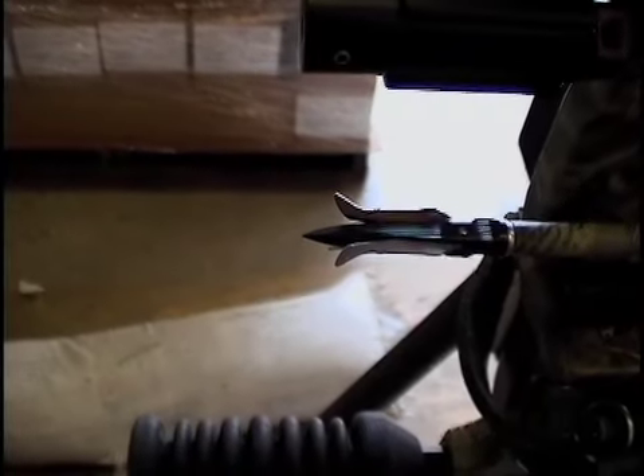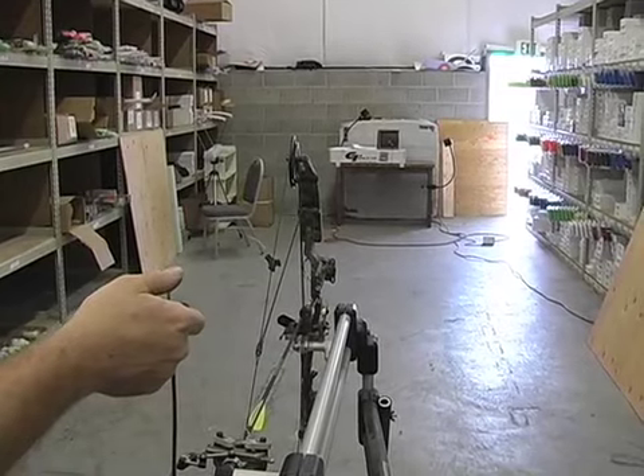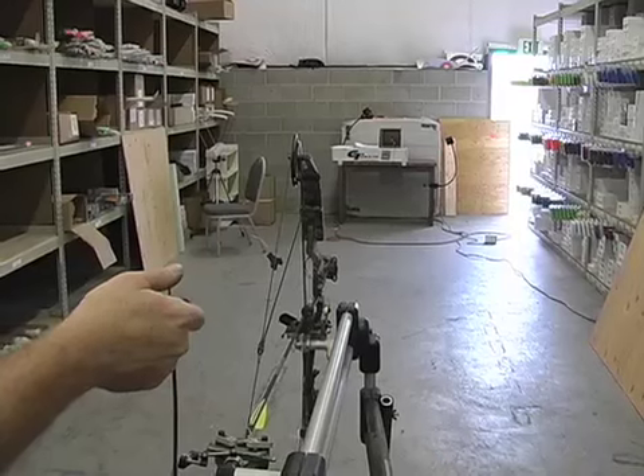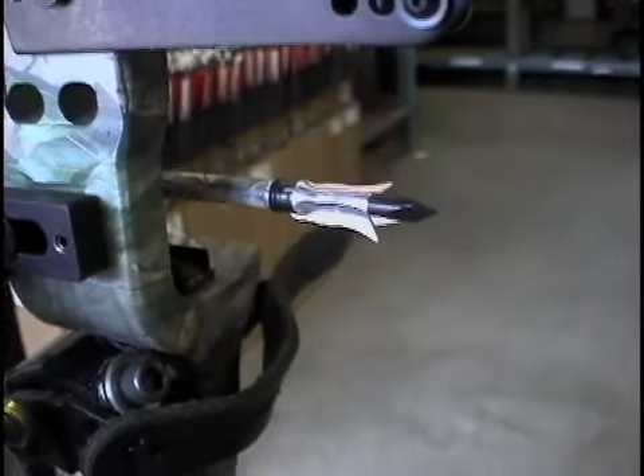Would you like to bet the farm on the outcome of this one? These broadheads are really popular. Here's the real scoop on broadhead performance.